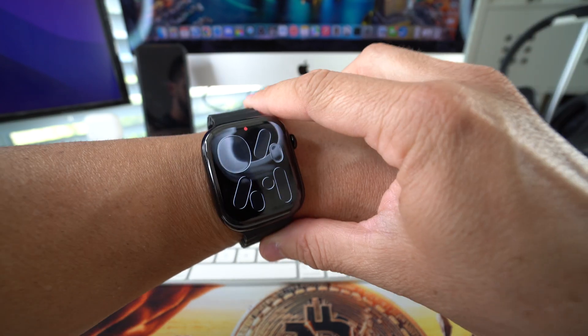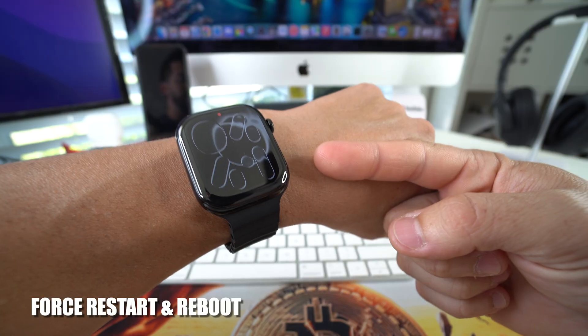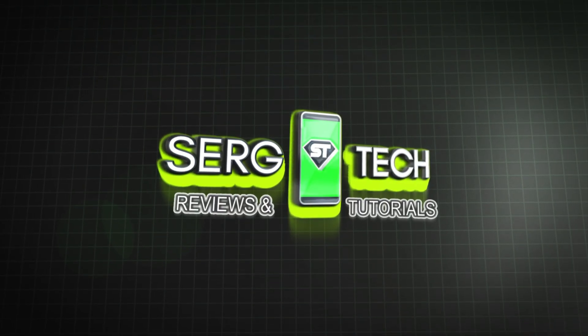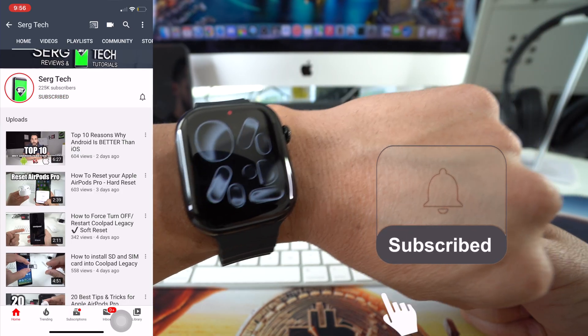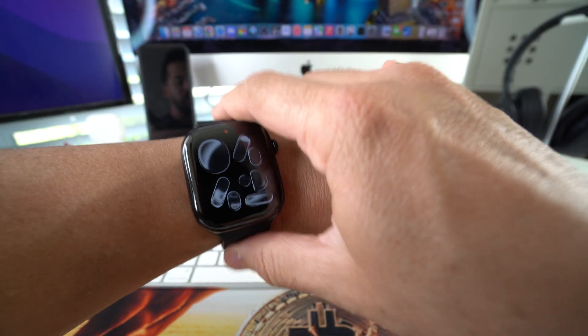In this video I'm going to show you how to force restart and reboot your Apple Watch Series 11. Welcome back — my name is Sergio and in this channel I make life-saving tech videos. If you're new here, feel free to subscribe and hit the bell.